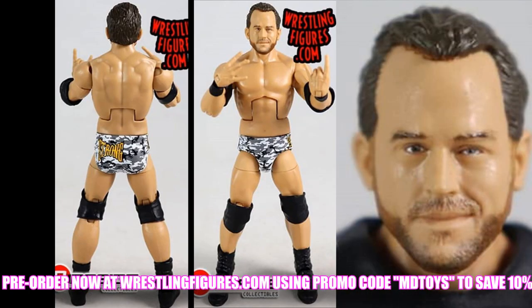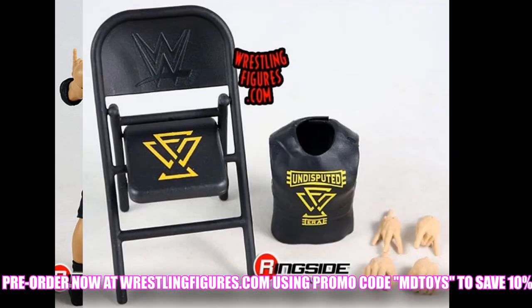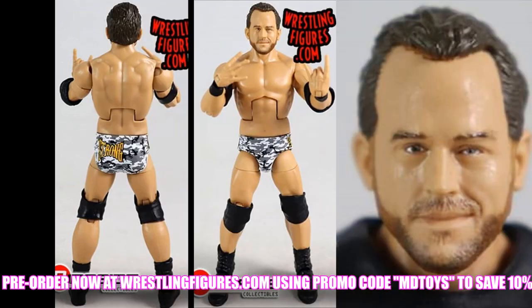Moving on, we have my boy Roderick Strong right here and this is a really nice figure. I think it looks epic sauce. The head sculpt's nice - it does look like this one has a bit of a lazy eye, but nothing too crazy, nothing I couldn't fix. It looks like Roderick Strong, I like it a lot. I'll probably torso swap it because he's a bit more ripped up now, but that's not a big deal. I love the War Games attire. I wish our Elite 71 Adam Cole would have come in this attire to match. It is going to come with the Undisputed Era championship and shirt and interchangeable hands. My boy Roderick Strong looking very nice - can't wait to finally add him to my collection.